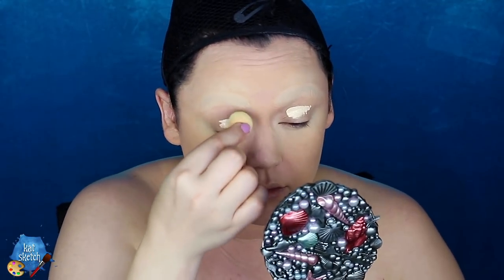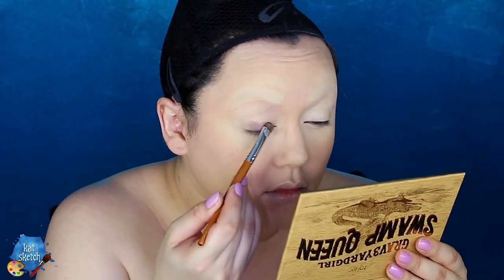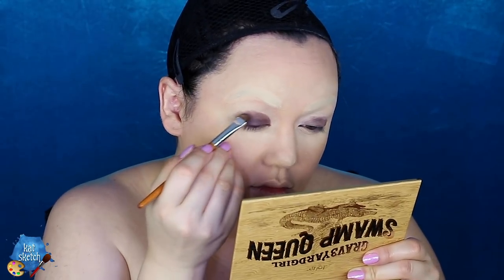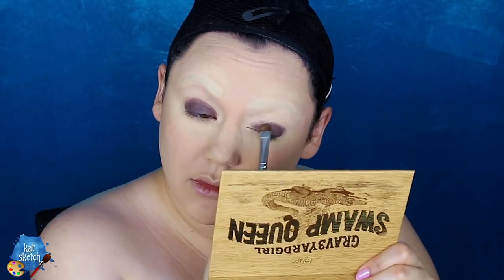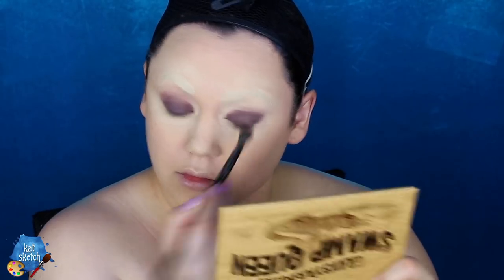Once you're done with your concealer, it is time to get the powder to finish it off. I love the Maybelline Fit Me Loose Powder — putting that on my under eye to set it and on my nose. Then I'm priming my eyelids with some more concealer before going into my Tarte Graveyard Girl Swamp Queen Eyeshadow Palette, using the color Man Cat with a flat brush all over my eyelids. Then I'm applying some Tarte setting spray on the shadows to make them super solid, pigmented, and dark — more like full coverage. Finally, I blend that eyeshadow with a fluffy brush into the sockets of my eyes and along the bottom lash line.